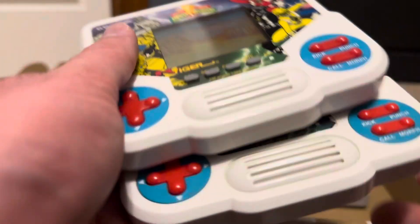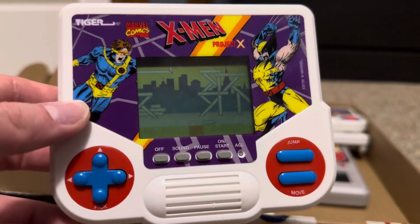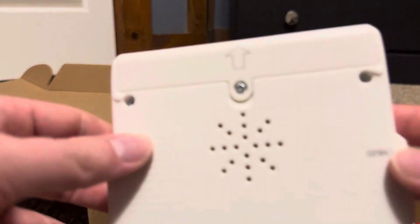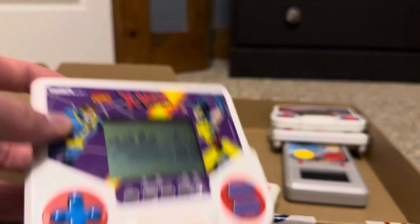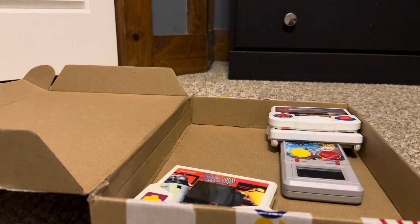They actually re-released these a couple years back. Here's an X-Men one that was released in 2020 — the back says 2020, so this is one of the re-release ones I got recently and haven't shown yet. It's the newest out of all of these; all the others are older.